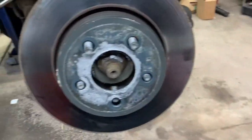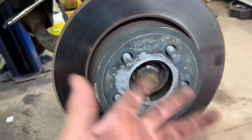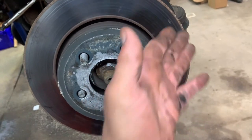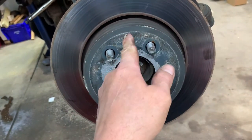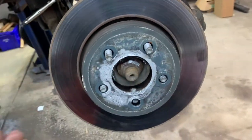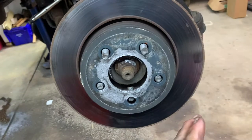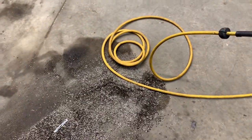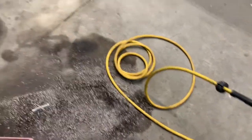Next you need to get the rotor off. If the rotor is bonded to the hub and rusted on, you need to smack it. Since I'm replacing the rotors, I can smack it anywhere; if you're not replacing the rotors, smack it between the studs. Be careful when you hit it with a hammer that it doesn't fall off and land on your foot or cut your brake hose.